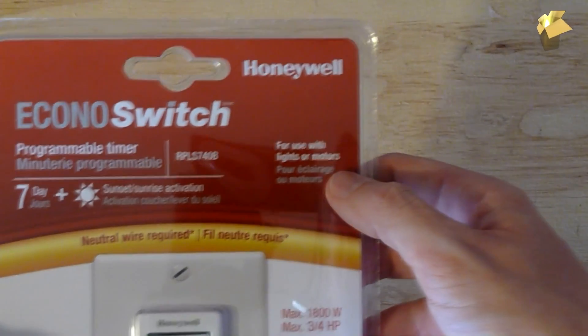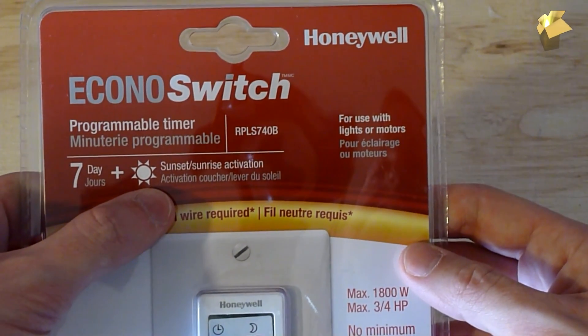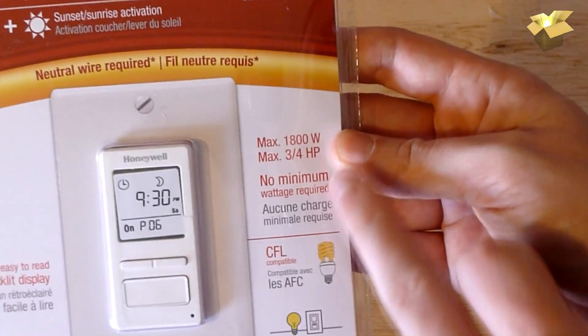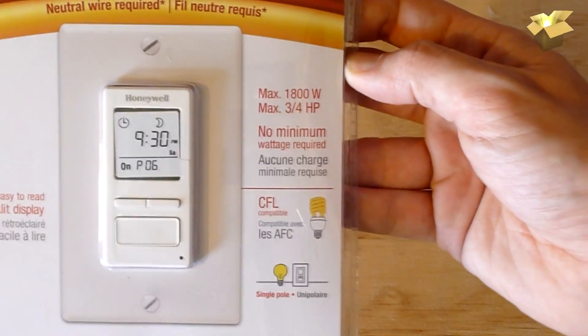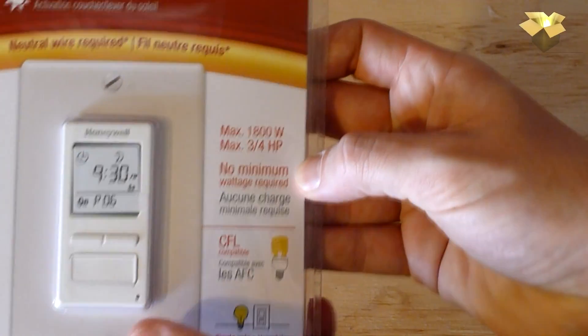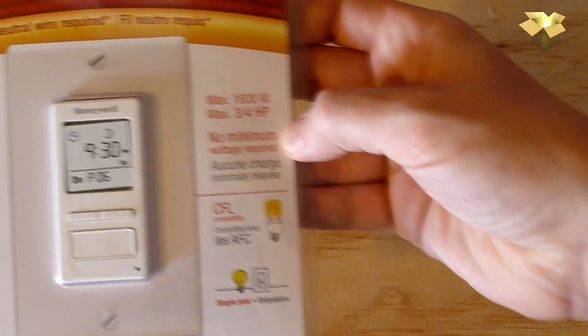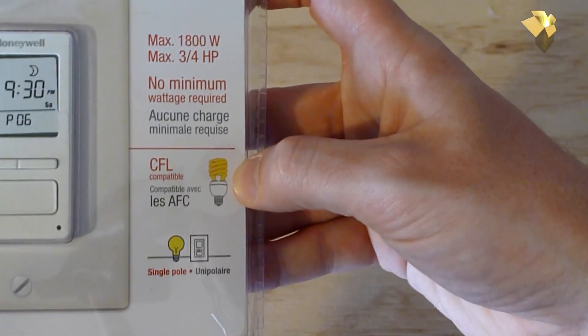It works with lights or motors, and has seven-day functionality as well as a sunrise-to-sunset feature. It has a max of 1800 watts for lights and a max of three-fourths horsepower for controlling a motor or pool pump. It has a backlit display, and there's no minimum wattage required, which is great for LED or CFL bulbs — I've verified it works well with LED.